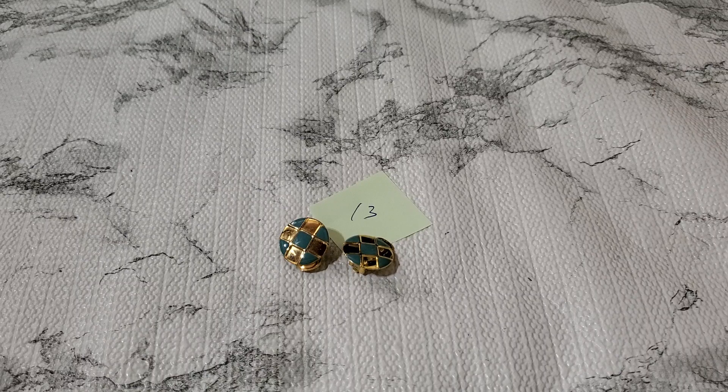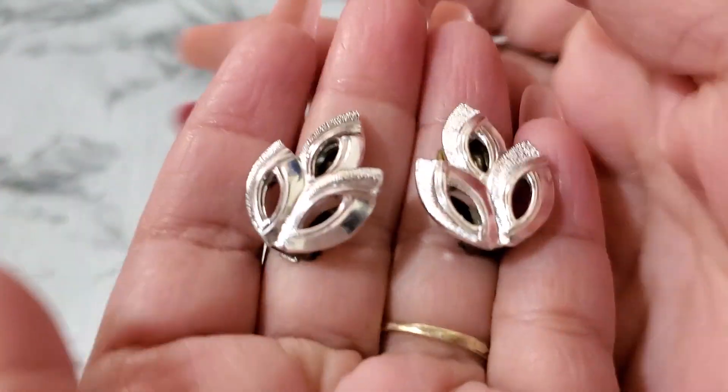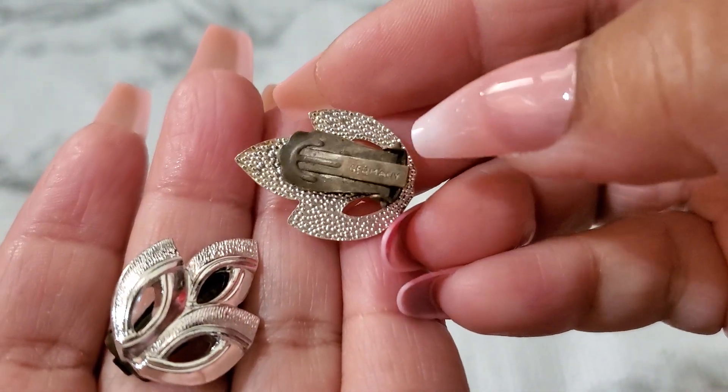And then — ooh, this one's pretty but it's missing a stone. So sad. Let's see what else. This one says Germany on the clip but I don't know if somebody changed it or not, because they feel lightweight. See, they feel lightweight, silver tone, and it seemed like somebody changed the clipping. Anybody wants this it's gonna be a dollar. One dollar, because I don't think that's the original — see how it has some staining on it. Okay, one dollar for that.